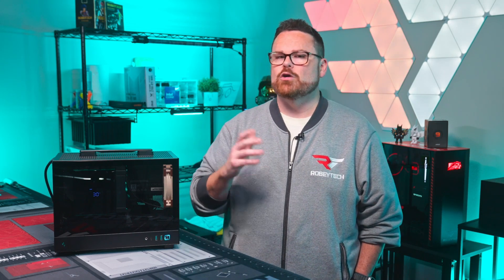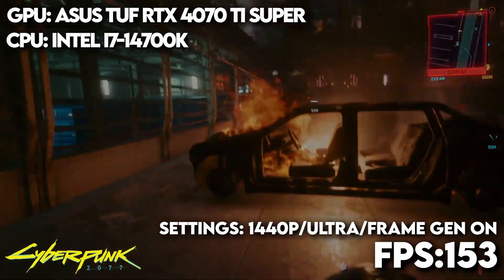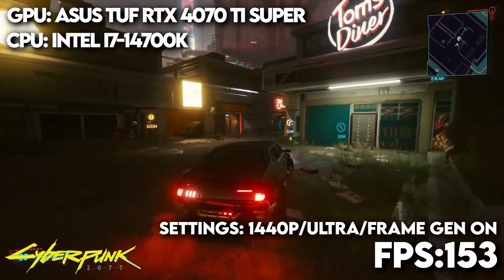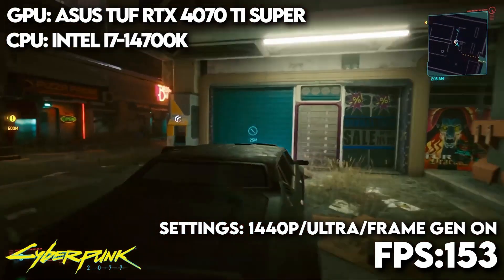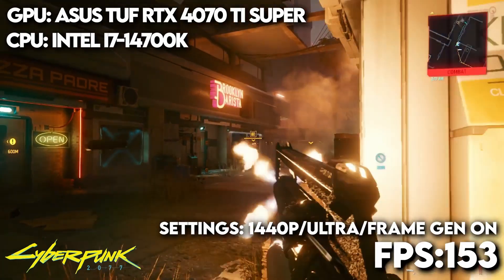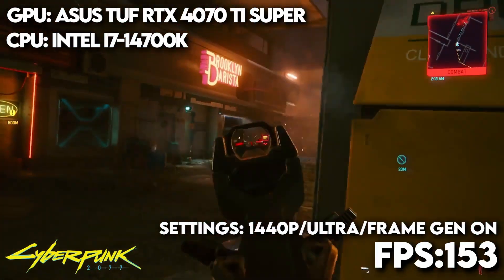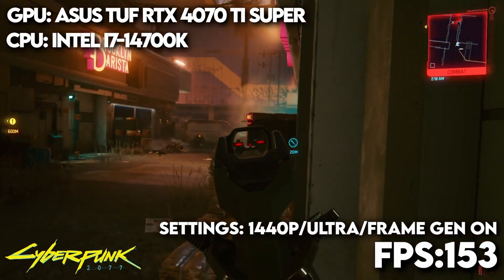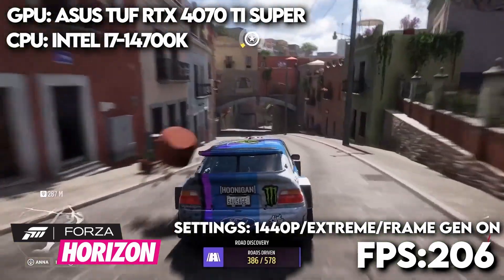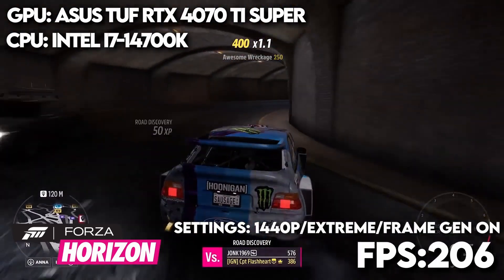So how did this build do in gaming? Kicking it off with Cyberpunk 2077 at 1440p with ray tracing on ultra and DLSS set to auto with frame generation on, we had a whopping 153 FPS. In this little beast — that's pretty awesome. If you watched the stream, we tested Cyberpunk with a lot more settings, so you can go watch that for additional detail. Next up, Forza Horizon 5 at 1440p with graphics set to extreme, DLSS set to auto, and frame generation on — we were looking at 206 FPS. Perfectly fine for some racing.